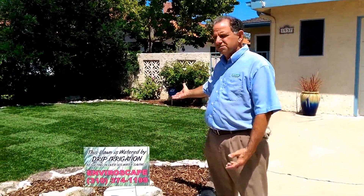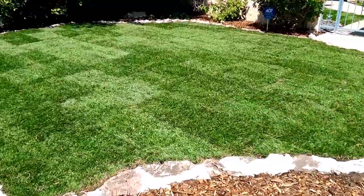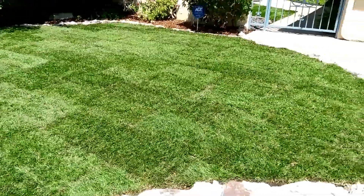This lawn was put in less than two hours ago and as you can see there's no runoff, no water anywhere, and yes this is a live lawn.